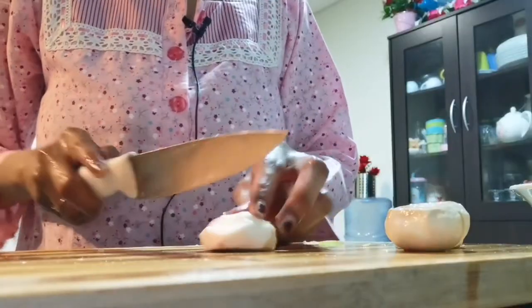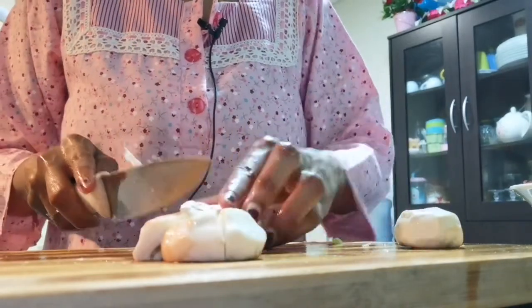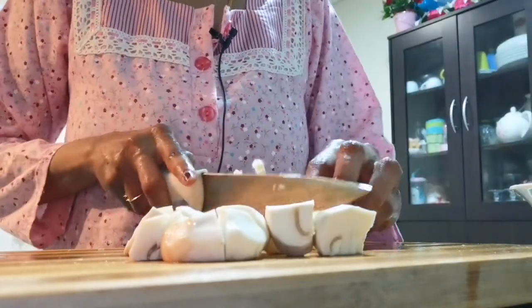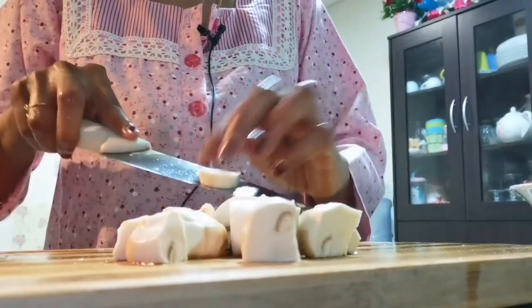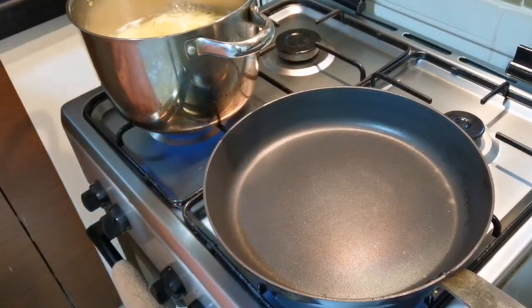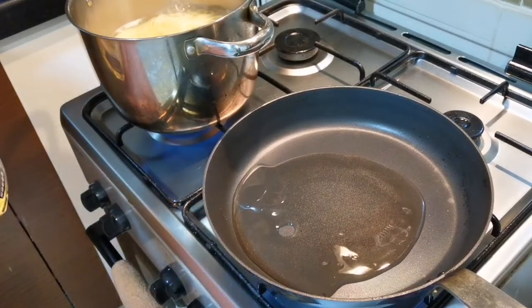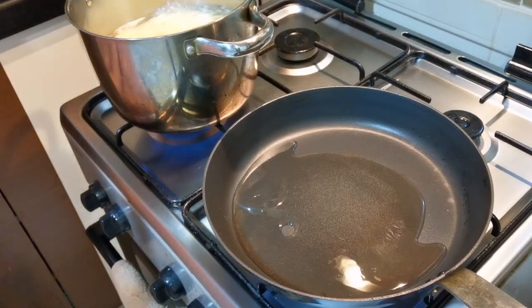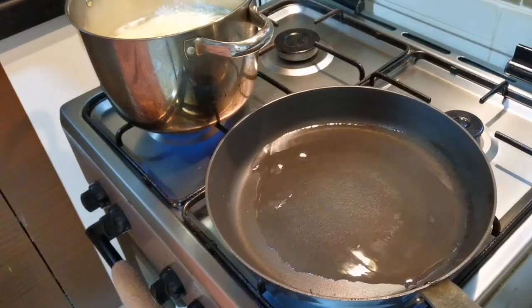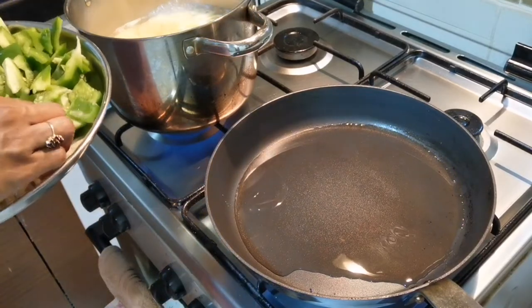Let's get started. I am going to put mushrooms in the pan, then add oil to the pan. Now the oil is heated and we will put the ginger in the pot.